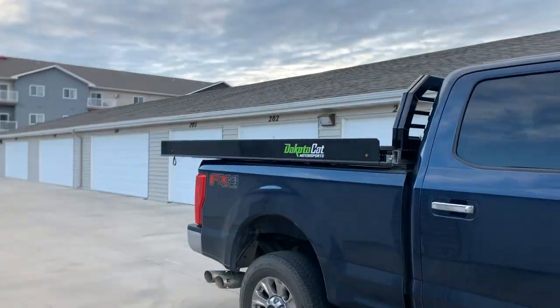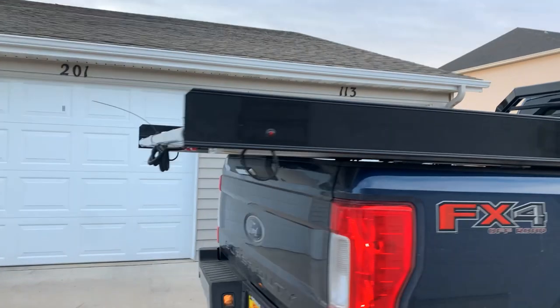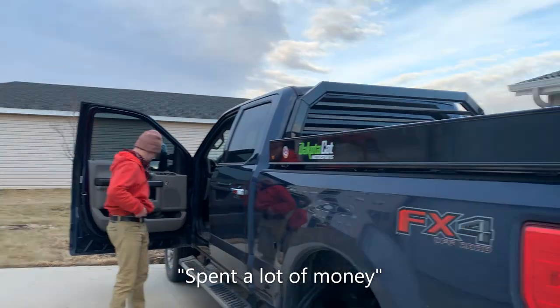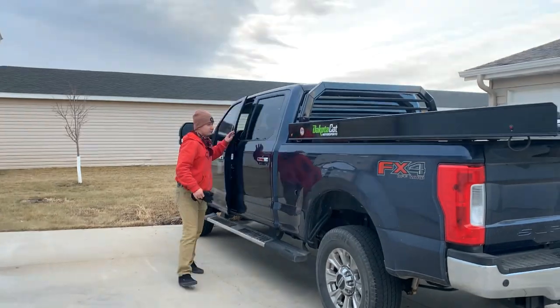Well, look what we got today! Honey, what did we get today? We spent a lot of money. Shoot, let's see how it works.